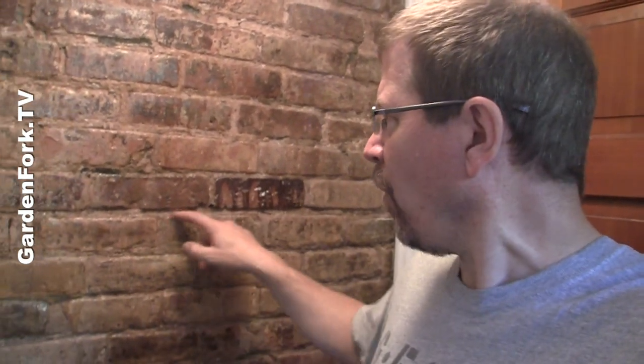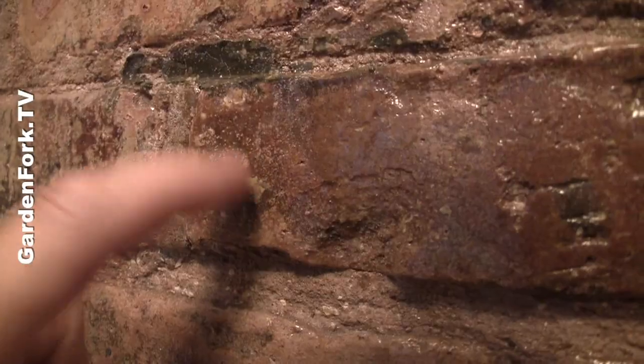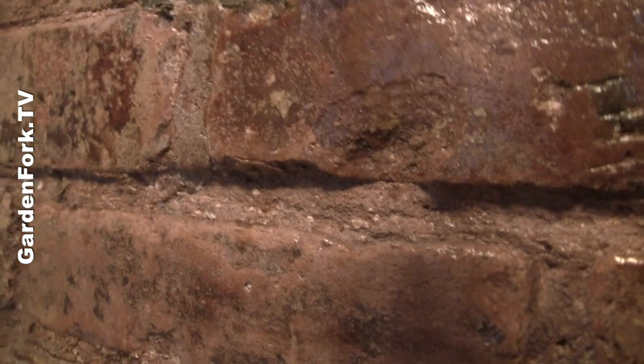I work in hundred-year-old buildings all the time, and I've seen a lot more mortar and cement crumble than I have seen brick crumble. So whenever I'm going to hang something in a brick or cinder block wall, I always go into the brick or cinder block and not into the mortar between them.